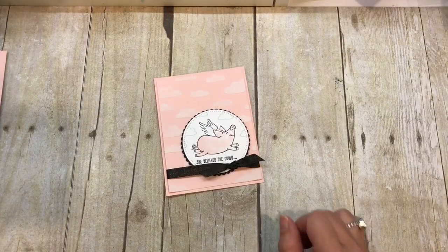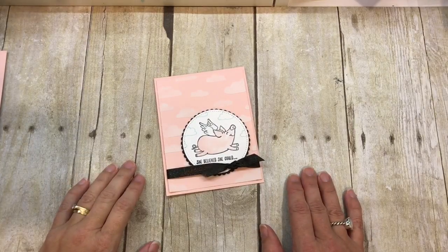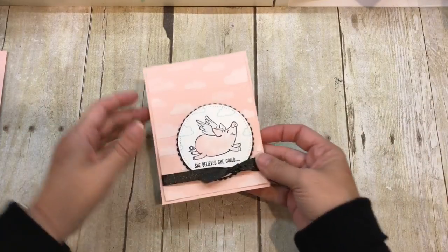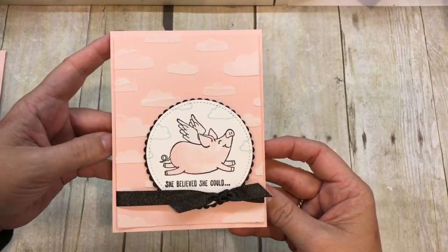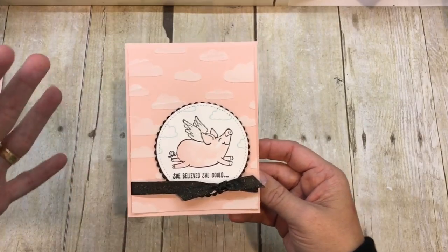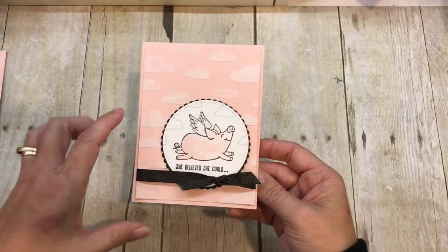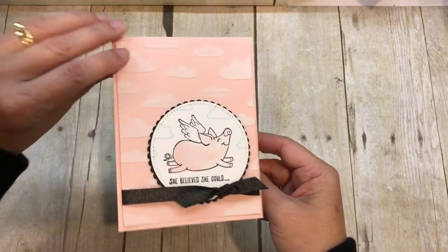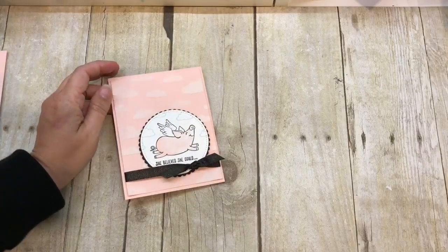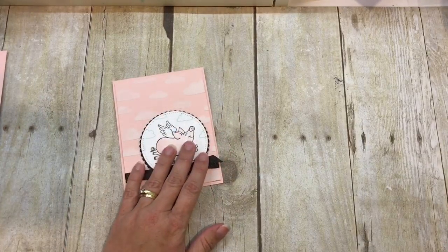Hey everybody! Welcome to the Creativity Cave! I'm Deena Rico and I'm thrilled to stamp with you today because I have such a fun card using this little piggy stamp set. It's so cute, isn't it? So this card is super easy and look at the fun inside. I really like this card. Let me show you how easy it comes together.